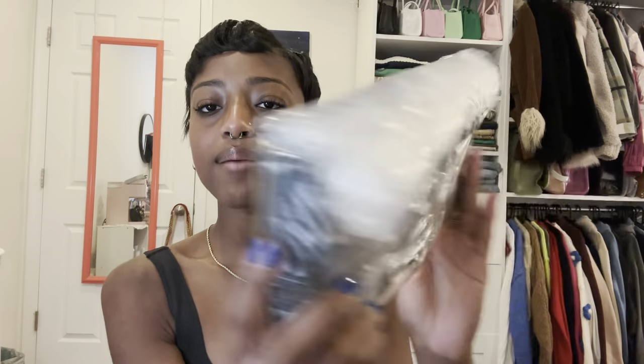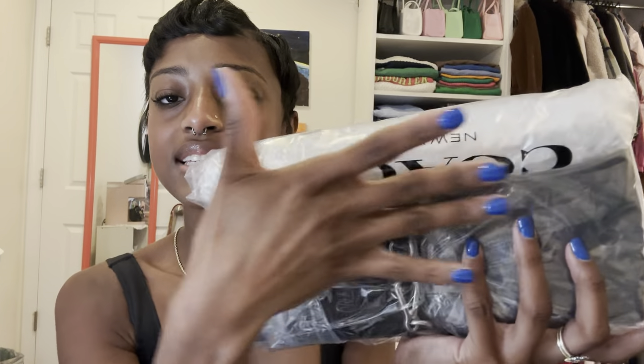The bag is wrapped in this Coach plastic. The in-store pickup process is super easy. All you need to do is do the order online — it was ready within maybe an hour or two. All I needed to do was show them my order number and my ID and I was ready to go. Everyone in there was super nice.